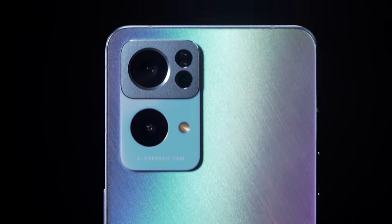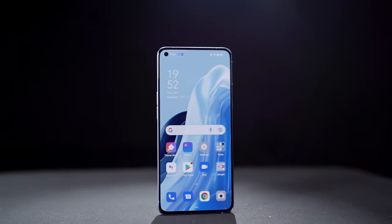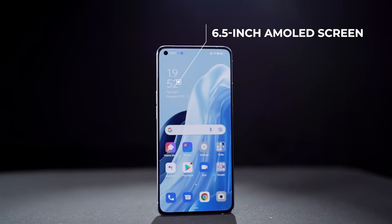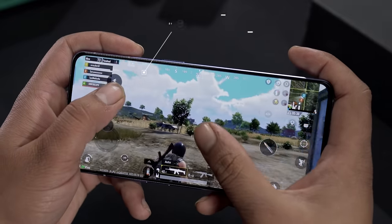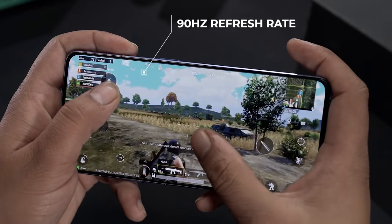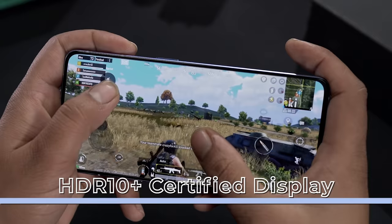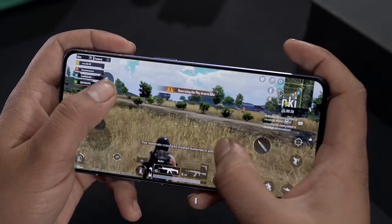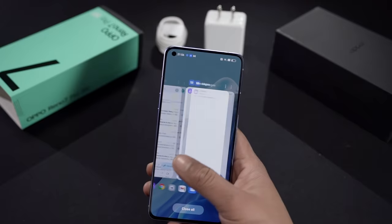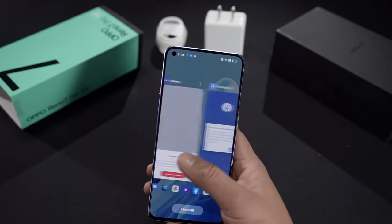If you flip it to the front, you'll be greeted with a flat 6.5-inch AMOLED panel. Deep blacks, incredible color saturation on the screen, 90 Hz refresh rate — smooth enough for scrolling and gaming. The display is HDR10 Plus certified, which means your favorite Amazon Prime or any other content looks even better. Very good contrast even in bright outdoor conditions, and very sharp details on the content.